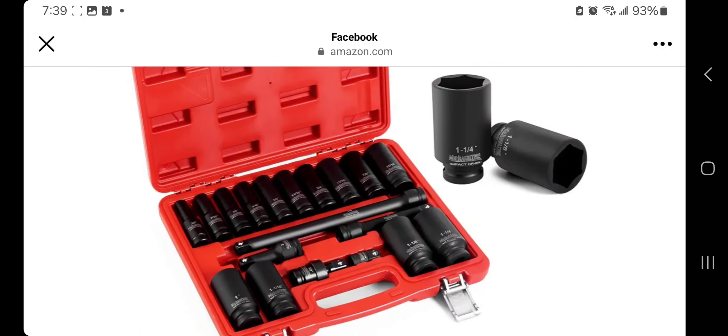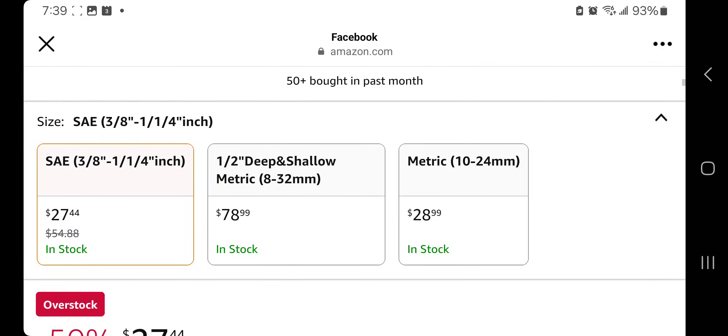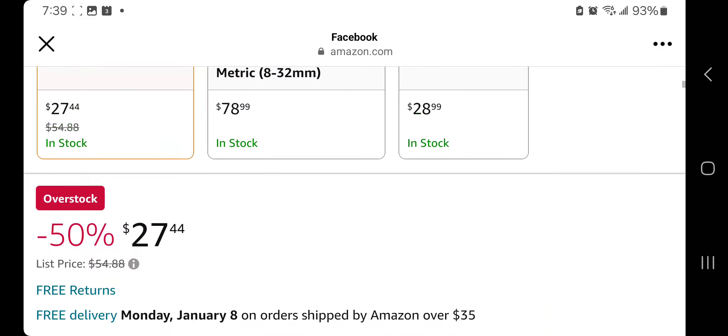I do own a couple of Chinesium sockets, so they do work okay. We got SAE — the first one is the one we're buying. This one's $27.44, down from $54.88, so that's a really good deal — 50% off. It's just overstock. This price might not be here forever; as soon as you guys buy some units, price might go up again. So keep that in mind. Still a pretty good deal.